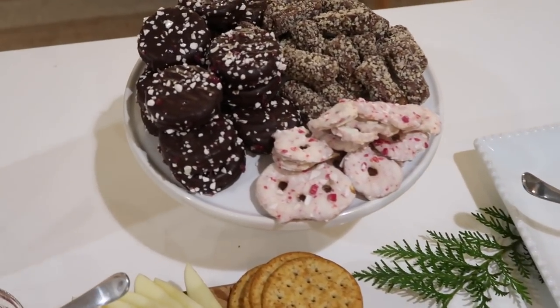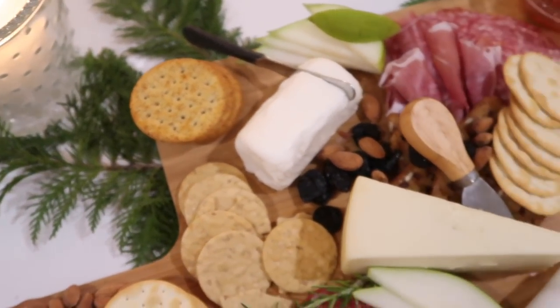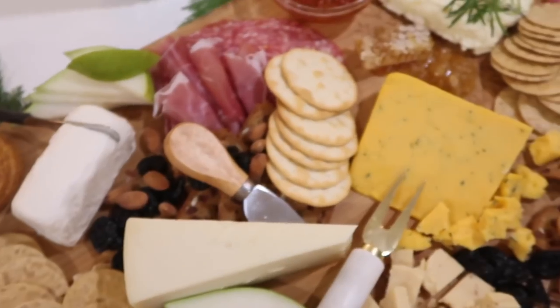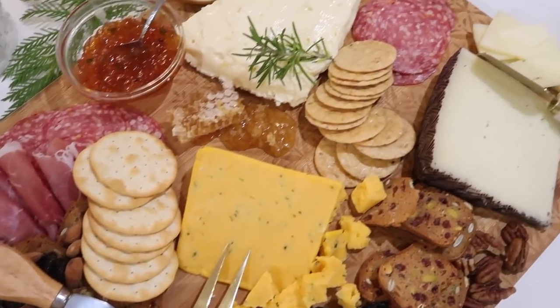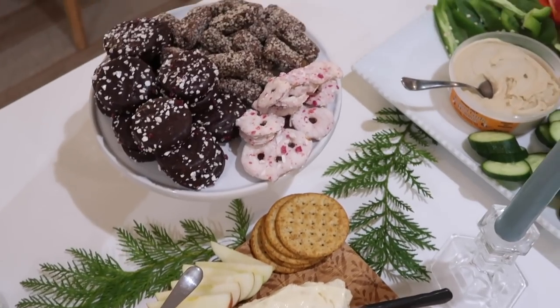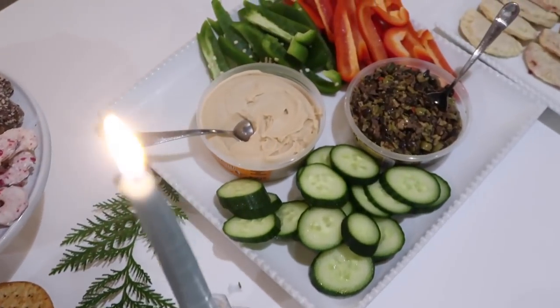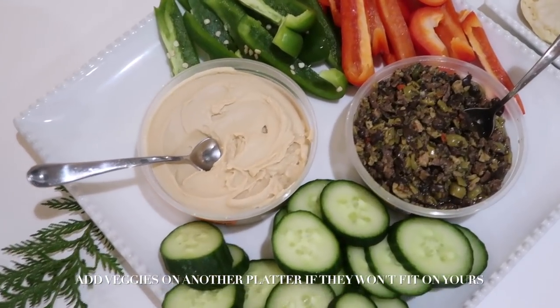And that's it! Step back, take a good look at your board and watch how your guests absolutely gush and dive into that cheese board. I hope these tips help you make a beautiful and fun cheese board for your next event or holiday gathering. Enjoy!